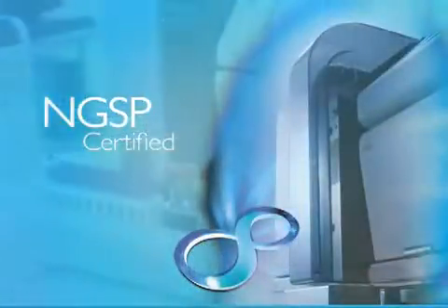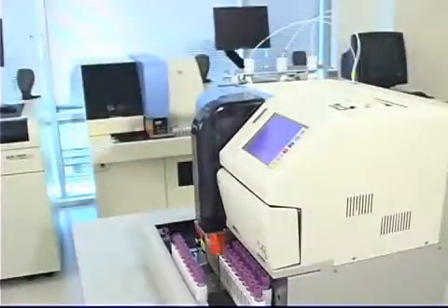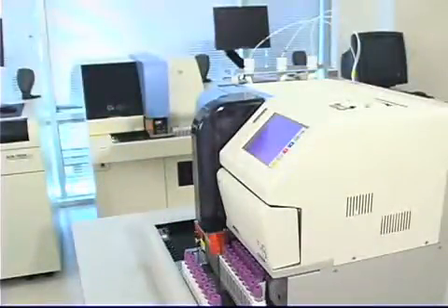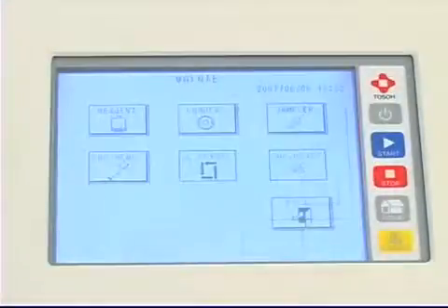The small footprint and simple operation of the G8 make it a perfect fit for any laboratory. The entire system uses less than 2 feet of counter space, and all functions are performed with easy-to-use touch-screen operation.